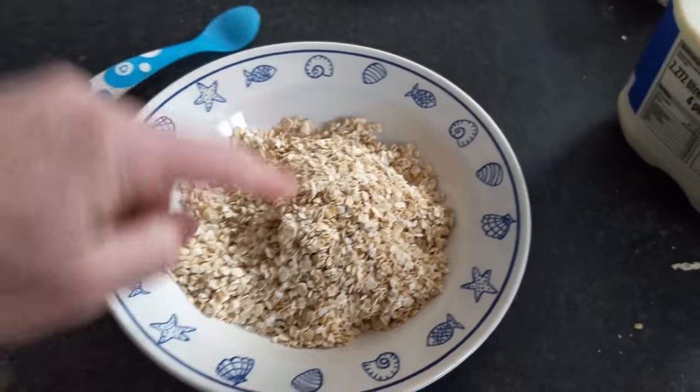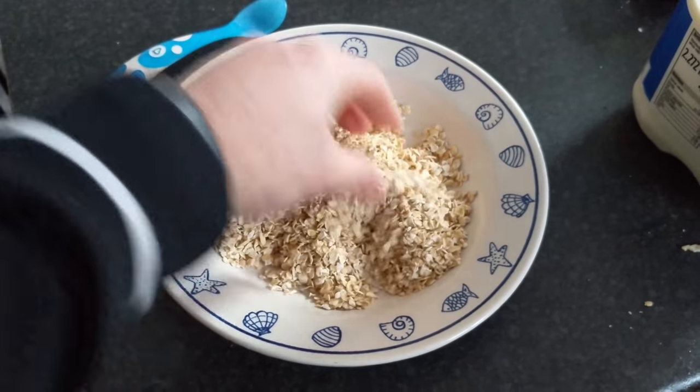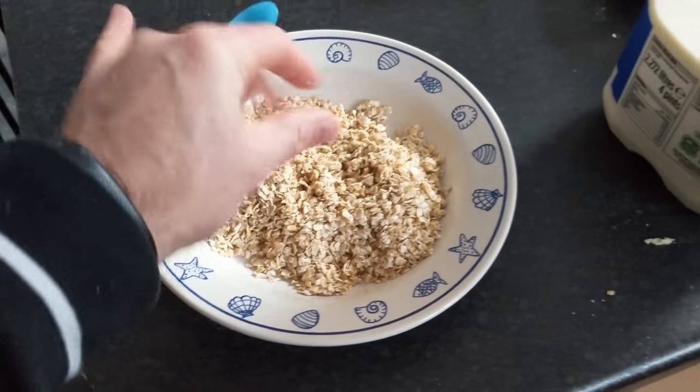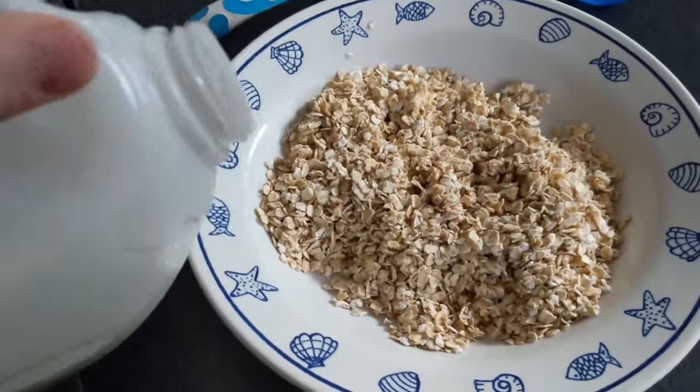Get a bowl, chuck your oats in — just like a cupful I suppose — then get your milk and pour it on.